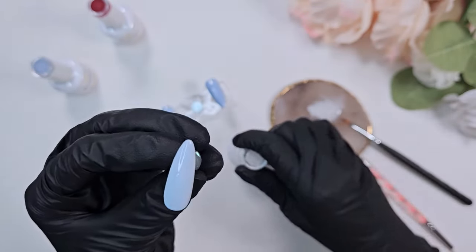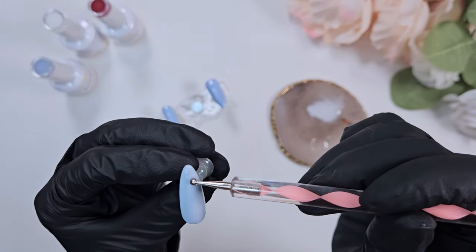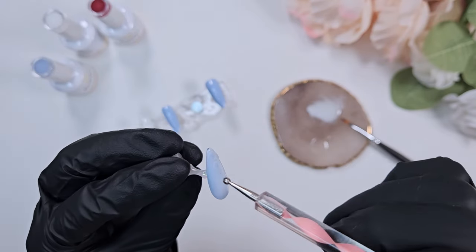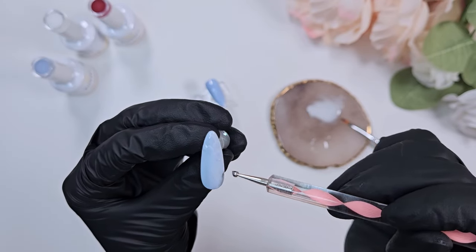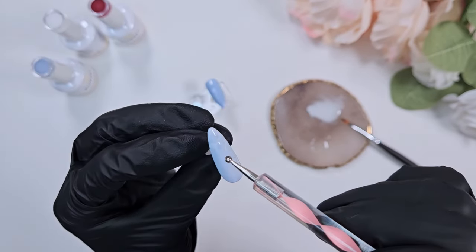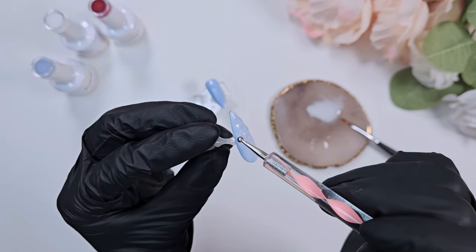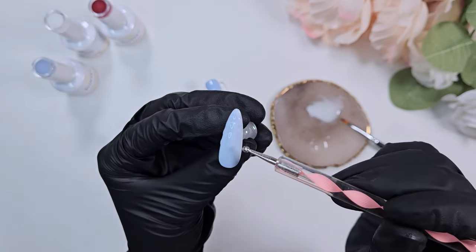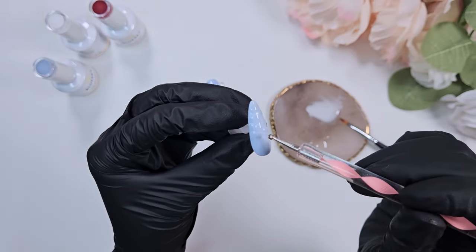Once you have your coat on, you want to keep it uncured and then just dot on some base gel. What this does is spread out from the center of wherever you dot it and creates a ripple effect on the nail — it spreads the clear out so that the white parts get pushed in between those clear dots and look very watery and organic.